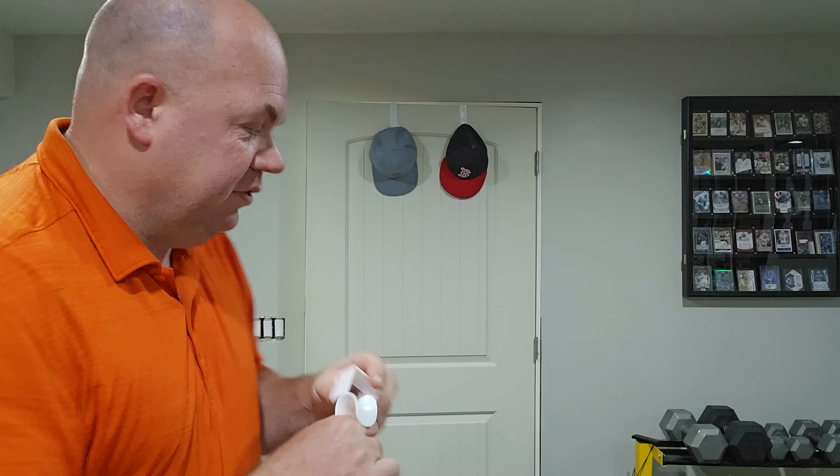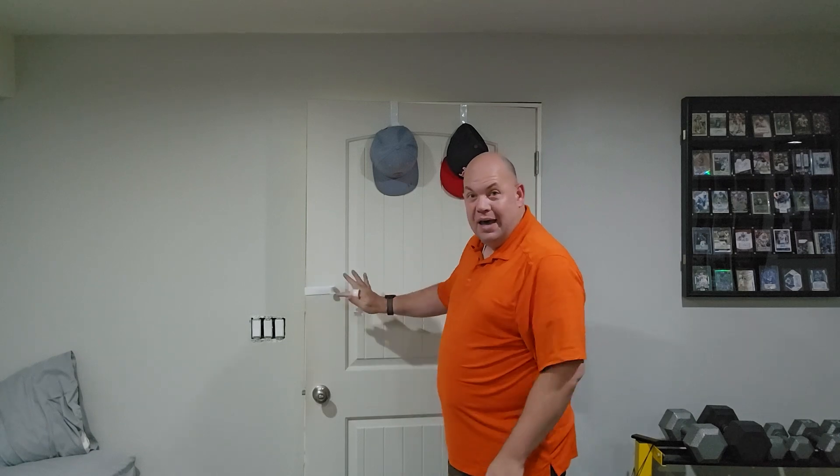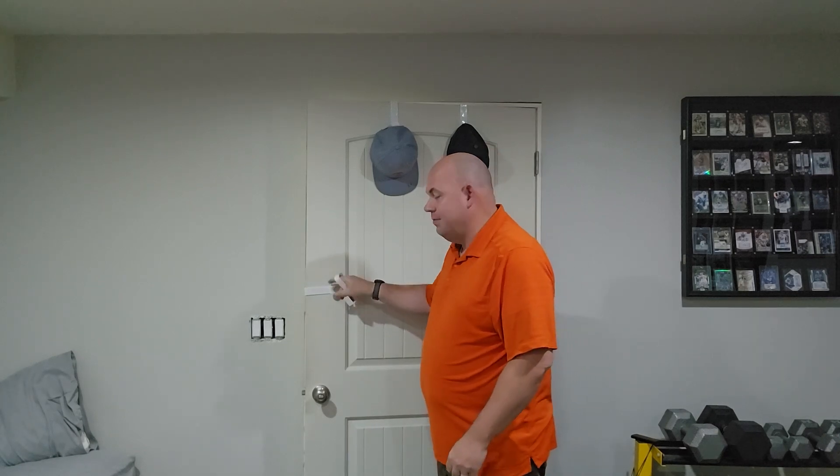Another way you might use this — a lot of people like to have the hooks for sliding doors to pull it open and pull it closed. You can put it that way and it holds itself, so it's tight enough on a standard door that it's going to stay wherever you decide to put it, whether it's on the side or on the top.